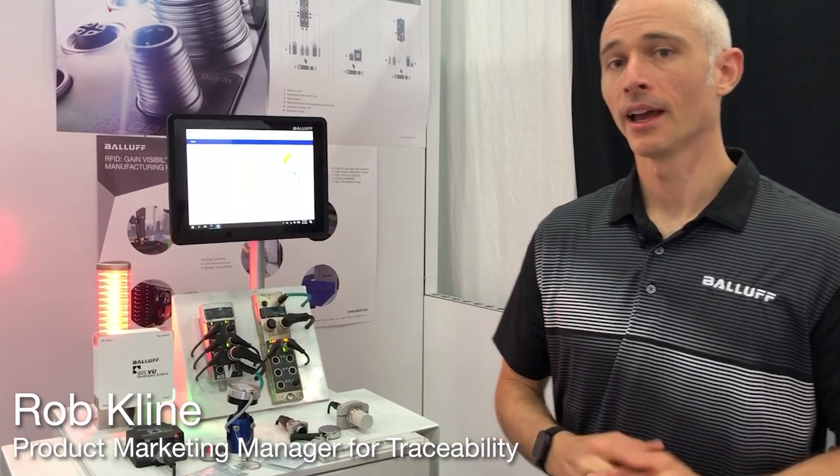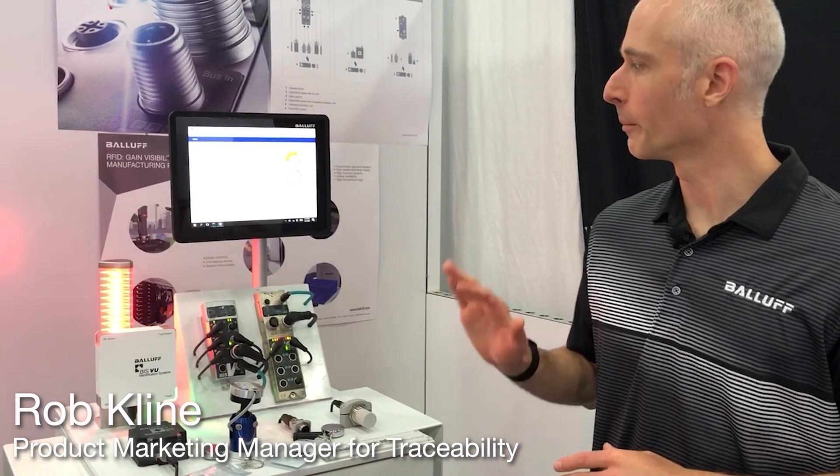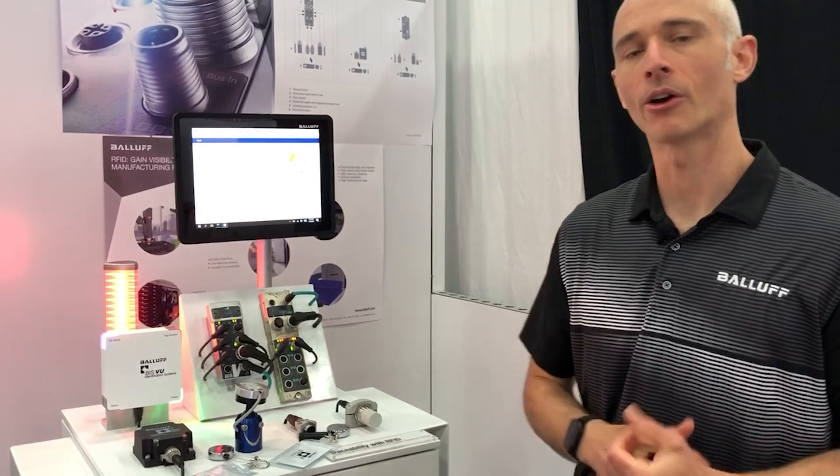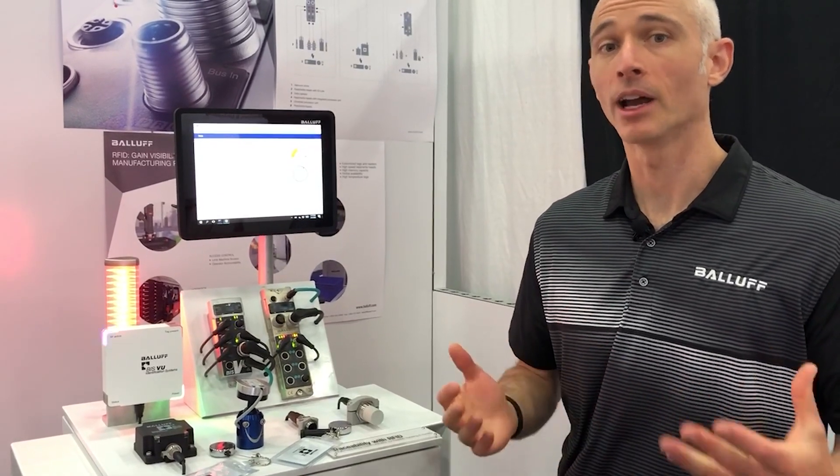I'm Rob Klein with Balef. I'm the Product Marketing Manager for Traceability, and I'm here today to show you a little bit more about our Traceability with RFID demo. What this is really showing is some of the different options that we have for your architecture for how to implement RFID and how it might help in your process.